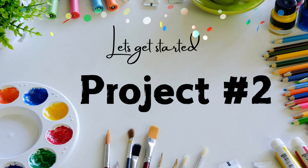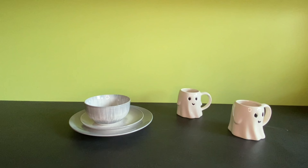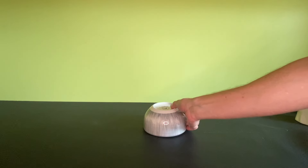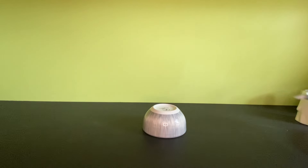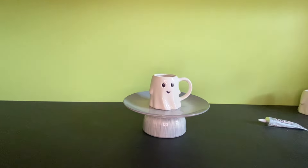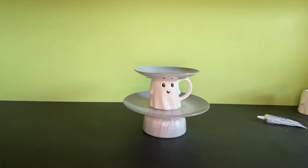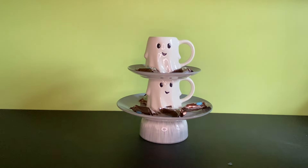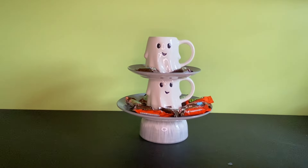Project number two: I shopped the dollar store and got a plate, a saucer, a bowl that all matched, and two mugs. This project is just as easy as the first — you're just going to stack these and glue them all together, and voila, you have a beautiful and fun tiered tray. I love making these seasonal tiered trays; they're so cute and great for entertaining.